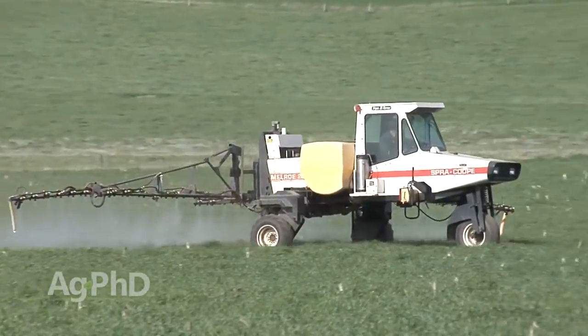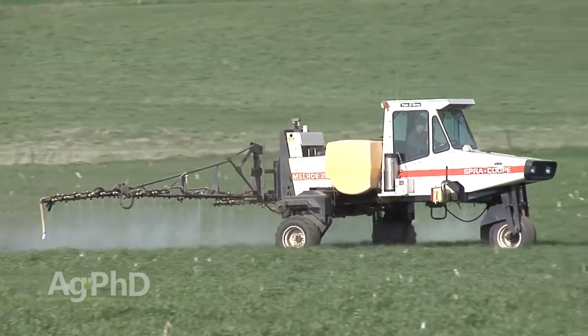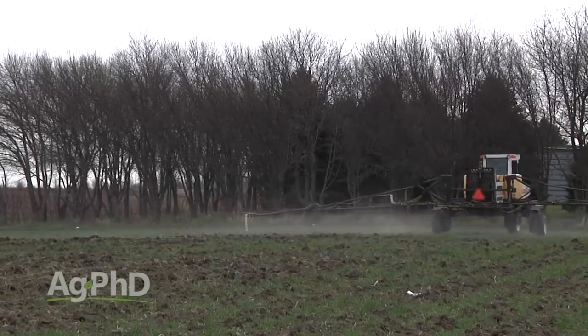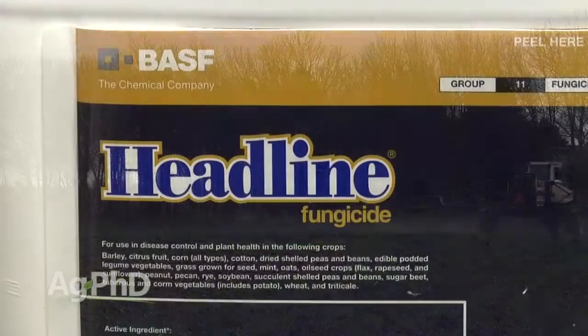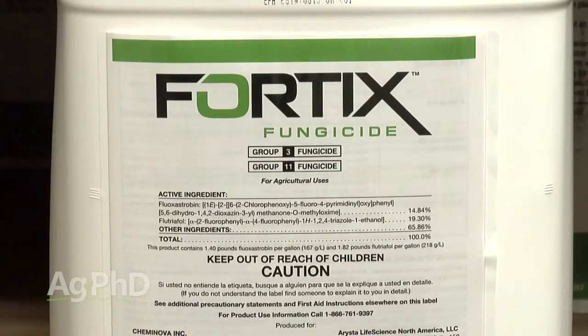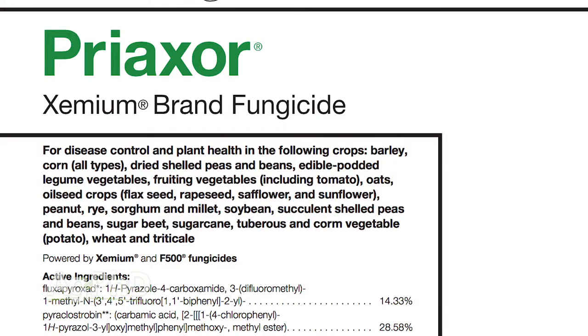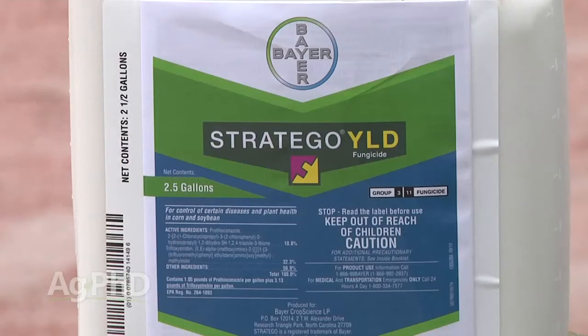If you've got some stripe rust out there in the fall, you may want to wipe it out completely so you don't have to deal with it next year. The question is, what product and what rate? If it was me, I'd probably run a half rate because the plant's really small. I might use a straight strobe like Headline or Quadris, but a lot of people now are using combination fungicides so we don't have to worry as much about disease resistance. Maybe try both — a straight strobe like Headline or Quadris, and a combination product like Preaxor or Stratego Yield — products with two different modes of action.